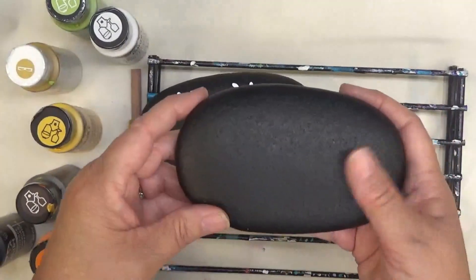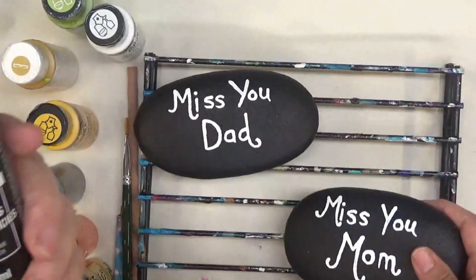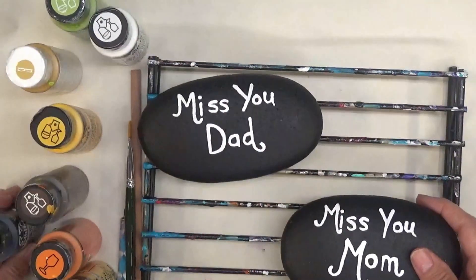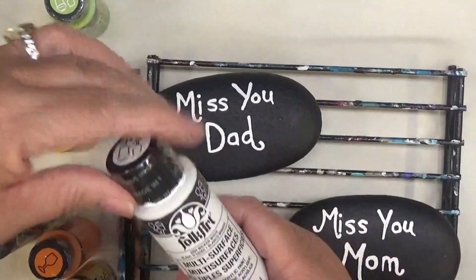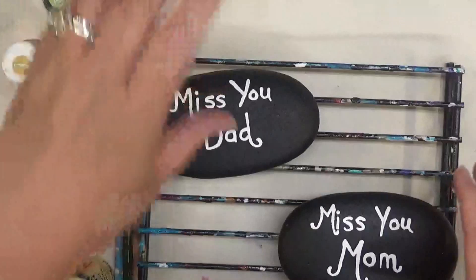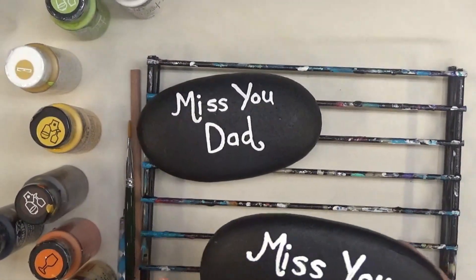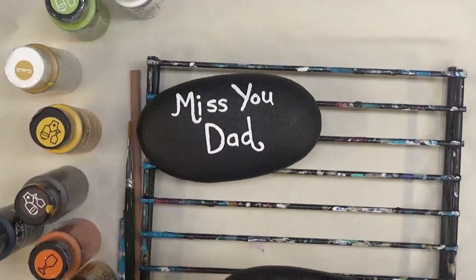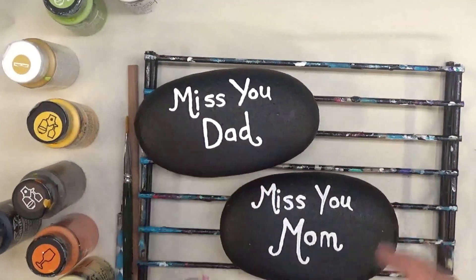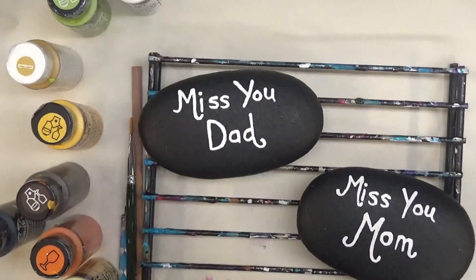I have already started — got an early start — base coated both sides of the rock with the licorice, which is multi-surface folk art paint. The writing I've done on here is also multi-surface paint and it's wicker white. I went ahead and painted 'Miss You Mom' and 'Miss You Dad' on them so that I had an opportunity to let them actually dry before I started painting the design. I'm just going to have it be simple and sweet.